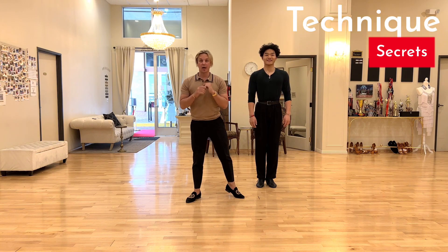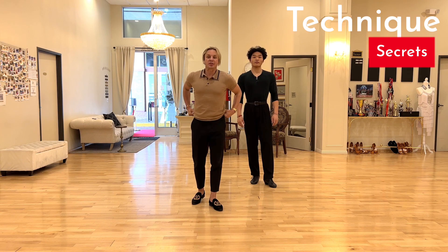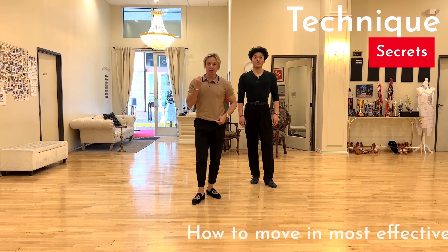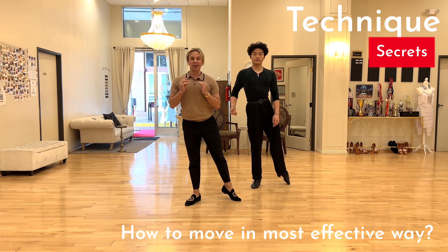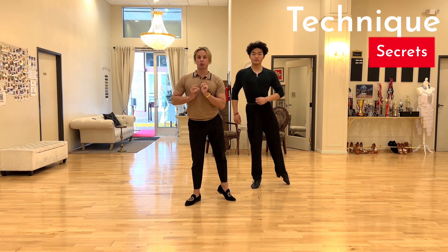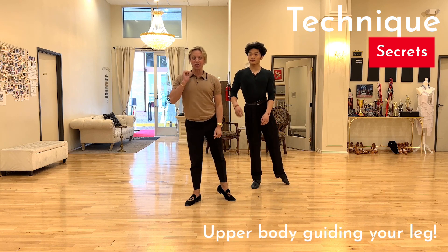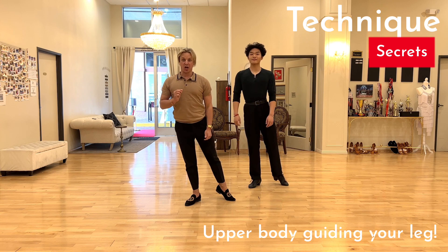Welcome to Dance with Oleg app. In this lesson we would like to give you a little secret on how to move in a more effective way. The idea is that anytime you take any step, you want your upper body to guide your leg, and this especially applies for cha-cha, samba, rumba, and jive.